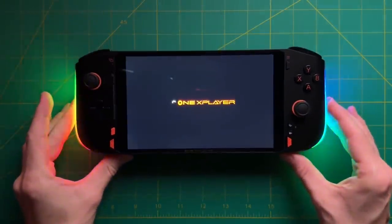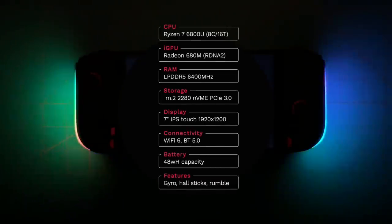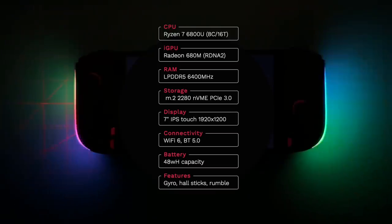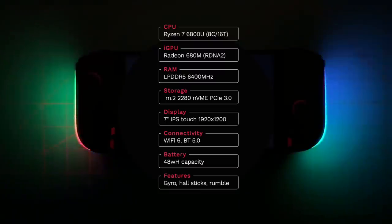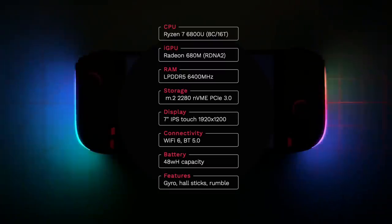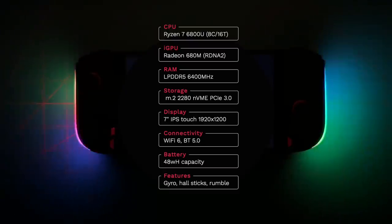There are a lot of specs to talk about, so let's go over these quickly. We have an eight-core, 16-thread Ryzen 7 6800U chip inside. So far we've seen this in a couple other devices — the AYA Neo 2 as well as the GPD Win Max 2. Right now this is the best chip you can get for any of these devices. It has integrated graphics using the same RDNA 2 architecture as found in the Steam Deck, but the CPU itself is a little bit more powerful, and that's where we're getting those performance gains.